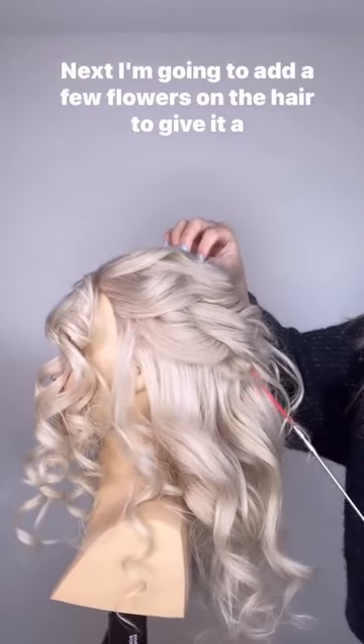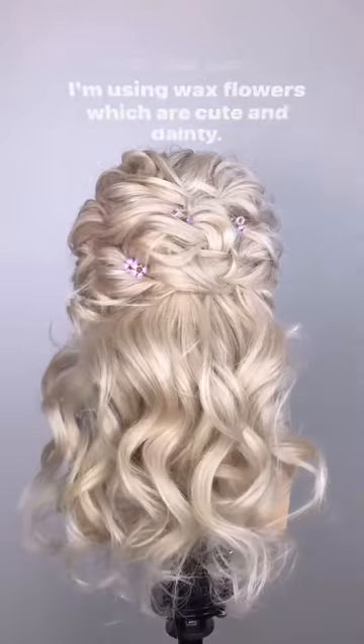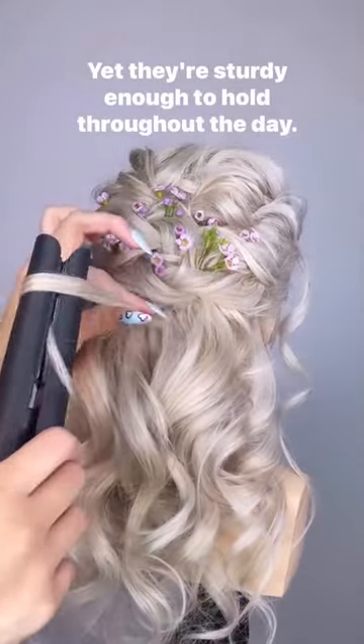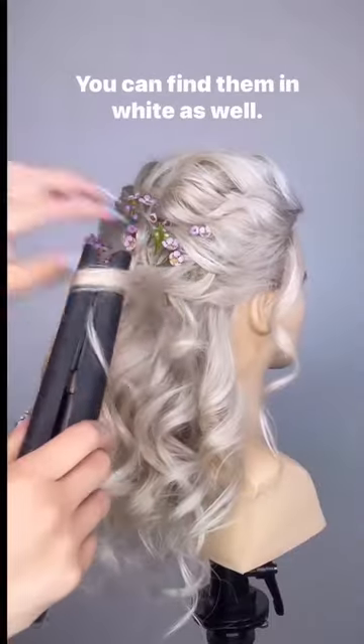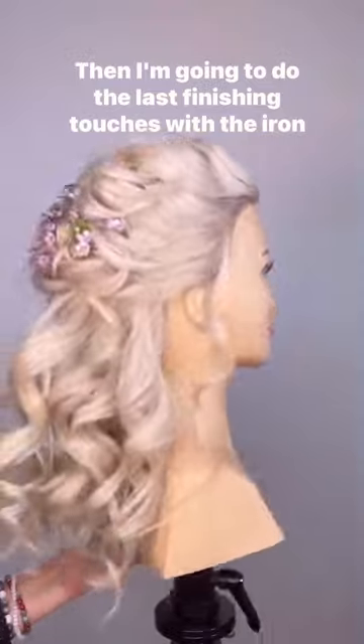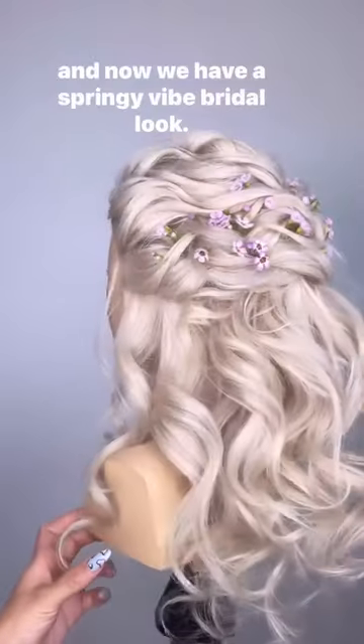Next I'm going to add a few flowers on the hair to give it a springy vibe. I'm using wax flowers, which are cute and dainty yet sturdy enough to hold throughout the day. You can find them in white as well. I'm going to do the last finishing touches with the iron, and now we have a springy vibe.